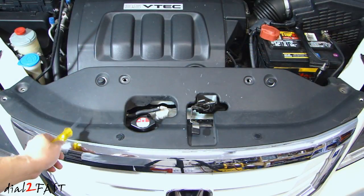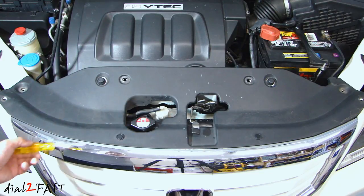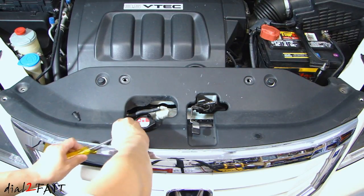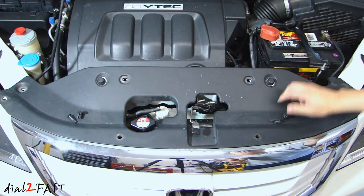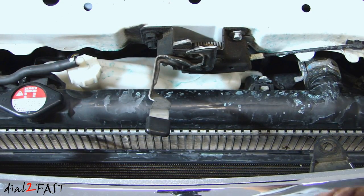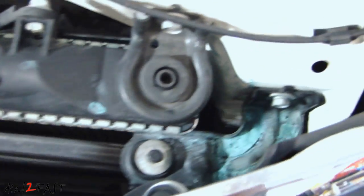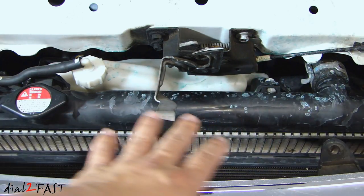First thing I'll do is remove this plastic cover right here — we have one, two, three, four, five, six, seven, eight clips. I've gone ahead and removed some of the clips already, leaving these two on the front. Get yourself a screwdriver, remove the center pin, and then you can remove the clip. Now this panel will come up. Looking at the top of the radiator, you can see antifreeze all over the top here, and also on both sides. So we have a leak between the top plastic cover and the aluminum radiator, and that's why you see all this antifreeze at the top.